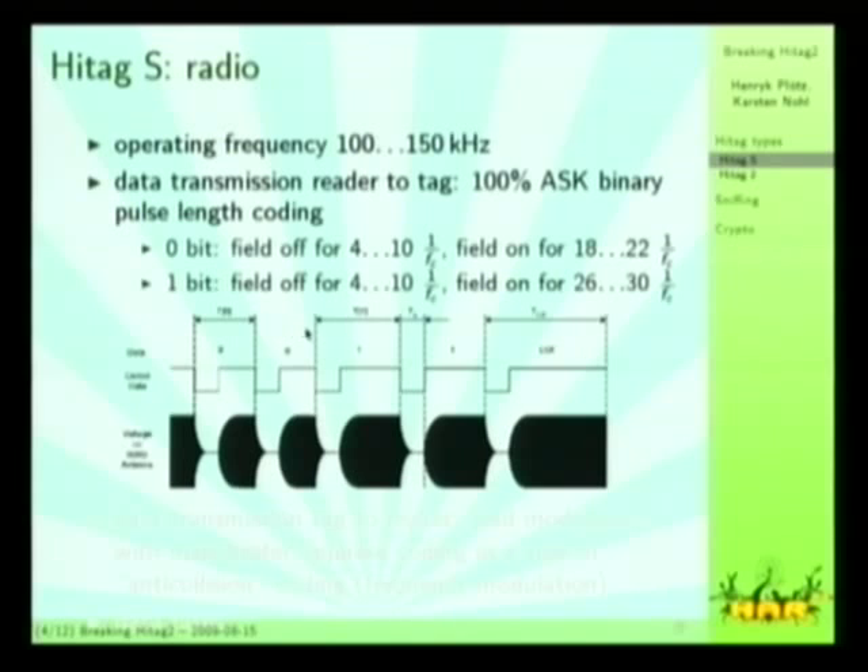So this is a 0-bit, this is another 0-bit, that's a 1-bit, that's a 1-bit. What you can see here is that the 1-bits take longer than the 0-bits, so the data rate is actually data-dependent, which is kind of crazy.